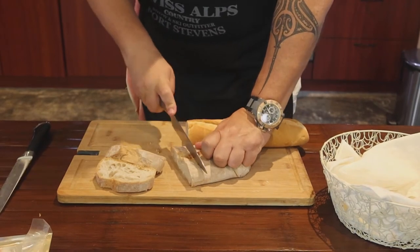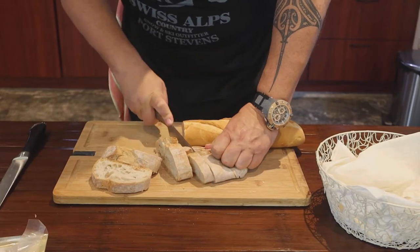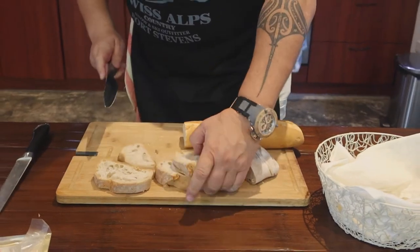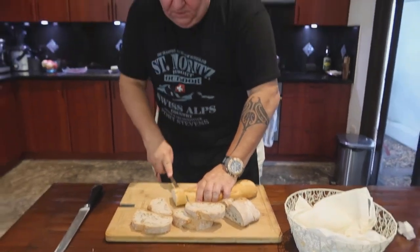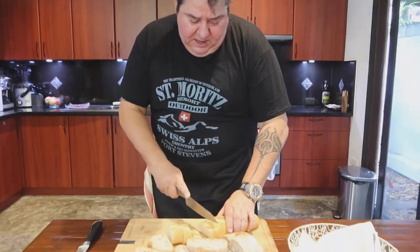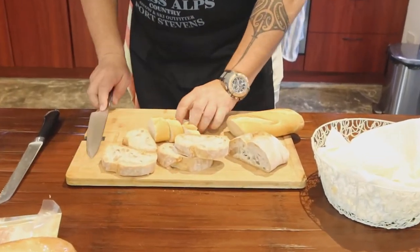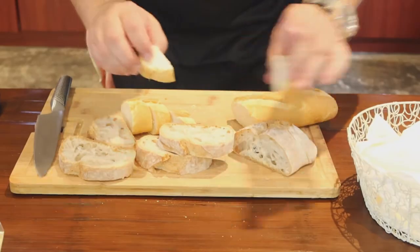I take about one centimeter or a little bit more slices, then cut these in half. I think you get the drift — this is a good size.